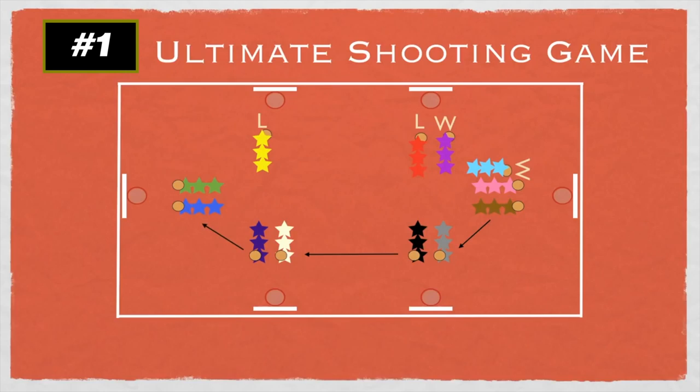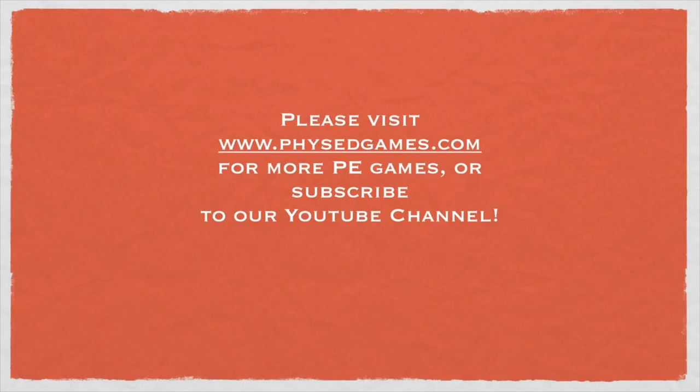When a losing team is waiting, they watch carefully because as soon as the other game ends — the winning team yells five — the waiting team gets a little head start and can start shooting already while the winning team quickly moves over. Winning teams always rotate one spot over and losing teams always stay and face a new opponent. Thanks again to Sarah for this game idea, and for more games you can head to physheadgames.com.